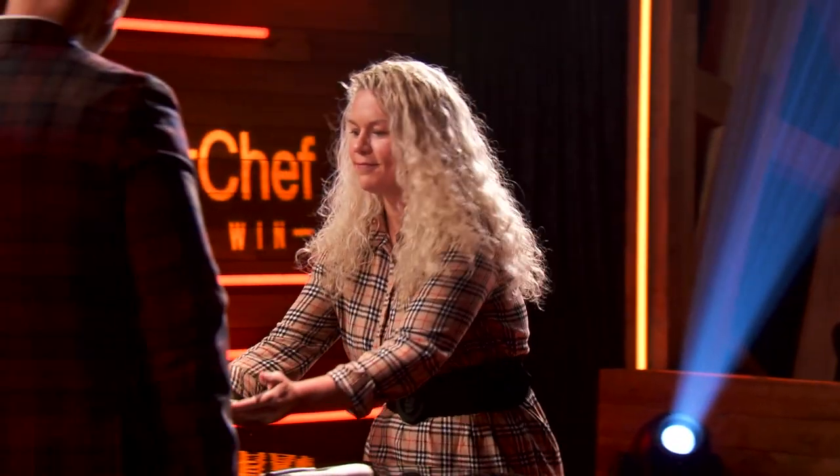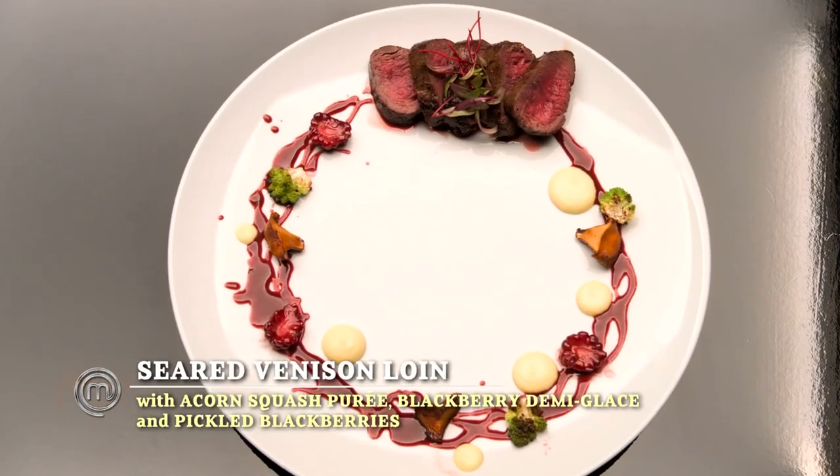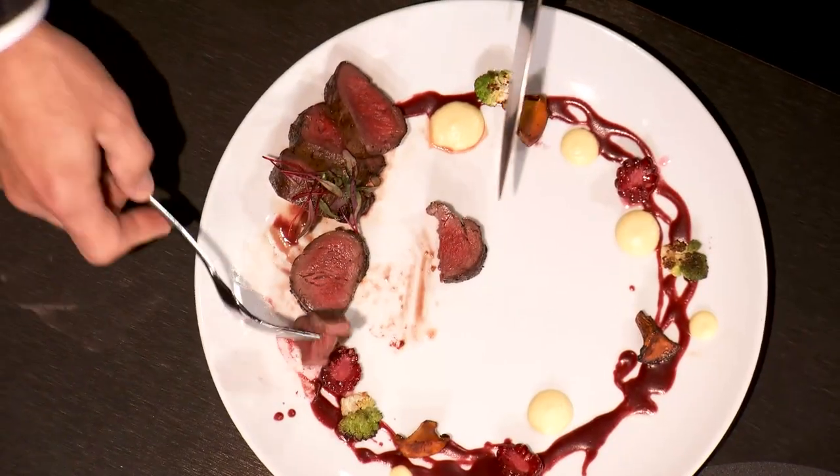Brandy, please. I've made for you all a cast iron seared venison loin with acorn squash puree, a blackberry demi-gloss, and the pickled blackberries. How did you season it? I seasoned it with just salt and pepper. I really wanted the venison to shine on its own.